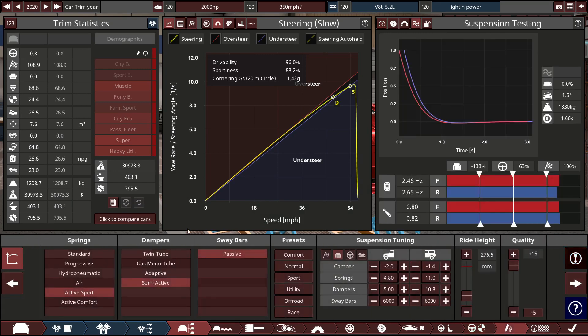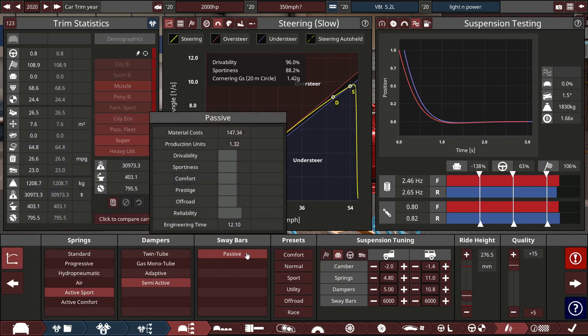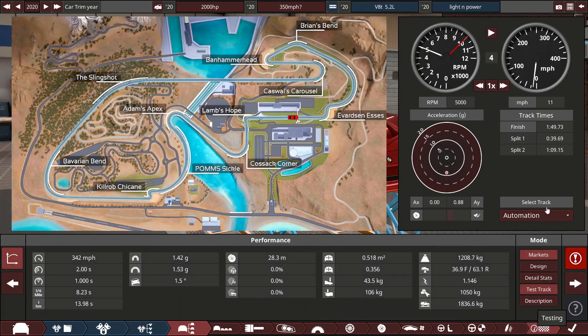It's rack and pinion with no driver aids whatsoever. Safety has been dropped right down for weight saving, and everything else is bumped up. The springs, dampers, and sway bar are semi-active passive, tuned specifically for this car. It took me about half an hour to an hour to actually get this car to go in a straight line. I can't go lower on ride height because it just wants to bottom out.